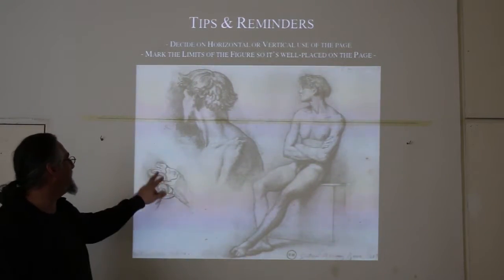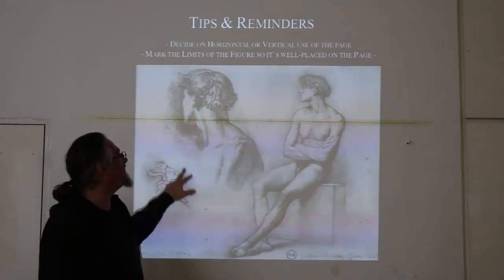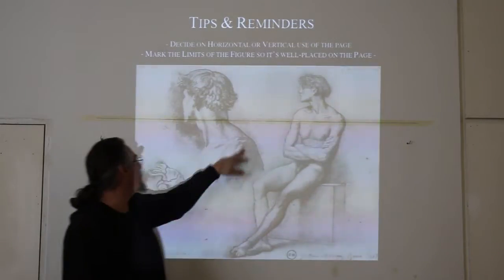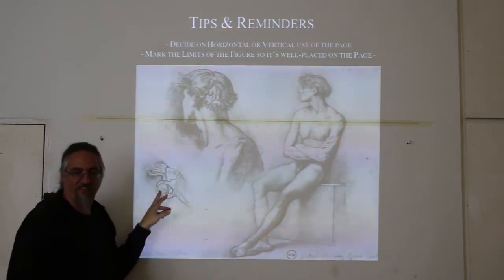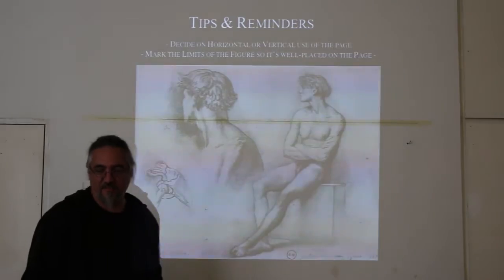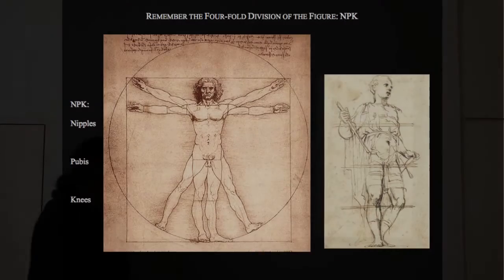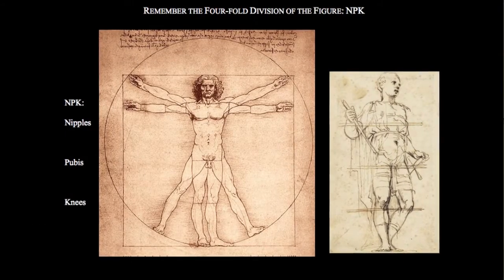Moreau — it's interesting to see what he's focusing on: the anatomy underneath the figure. He was thinking about the shoulder, what's going on there, where the specific bumps are in the skeleton. He's a classically trained artist and he is aware of the anatomy.